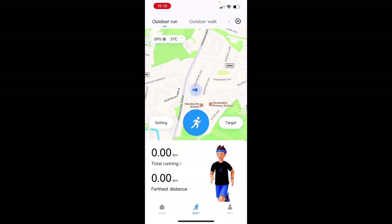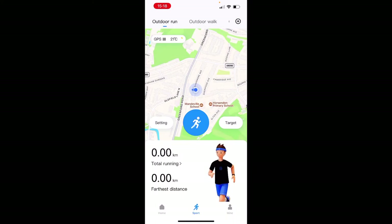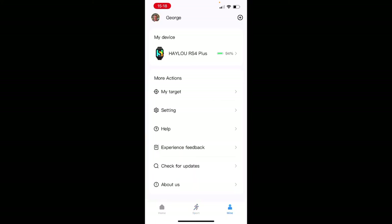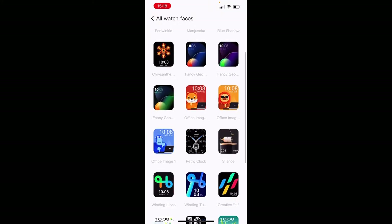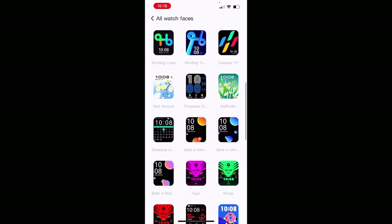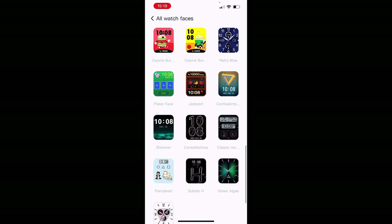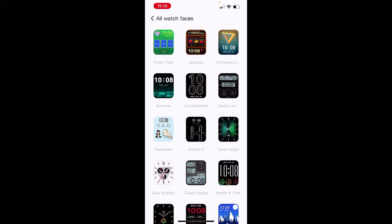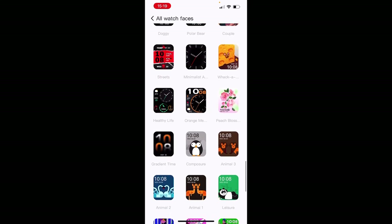On the second page you have physical activity options — running, walking, outdoor cycling. If you hit the run button it activates GPS mode, tracks your time, heart rate, and everything else. On the last page you can see your watch is connected, and from there you access the watch face gallery. Scrolling through slowly, you can see all the available watch faces. The library has been expanding, and there are interactive watch faces as well as classic and minimalistic styles.